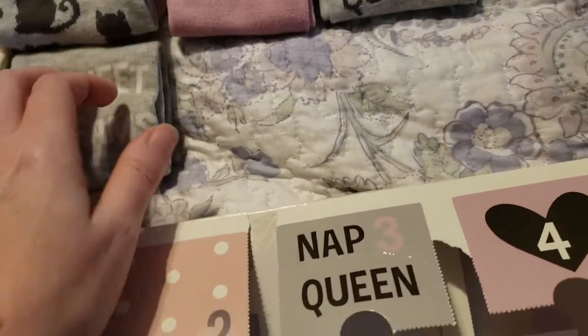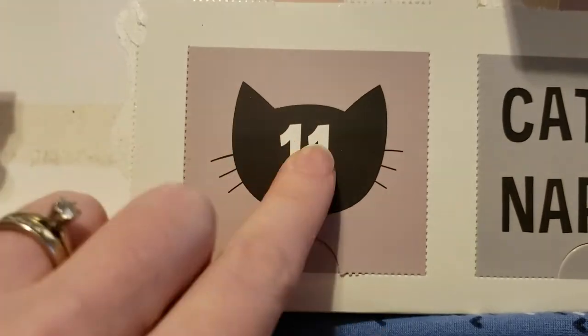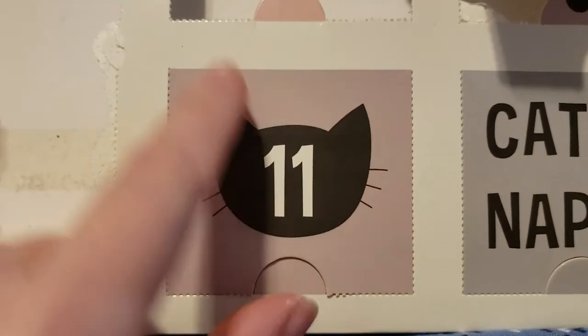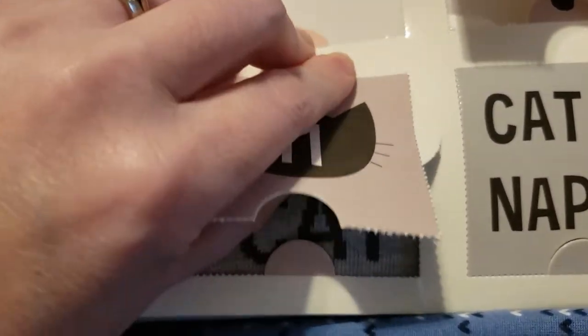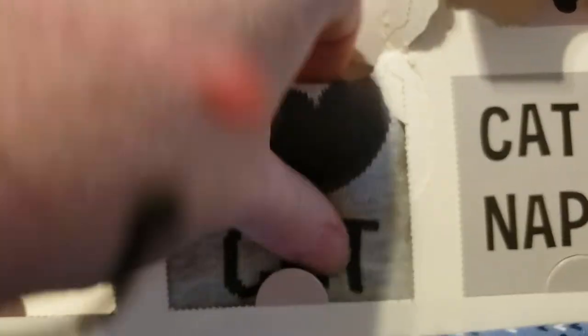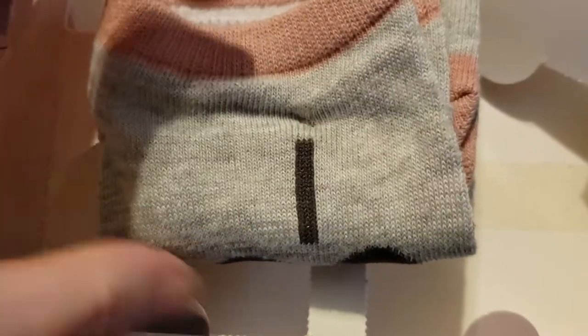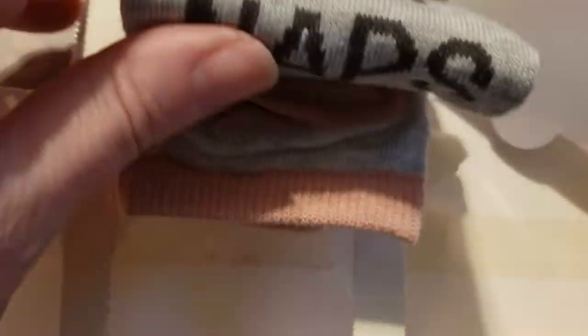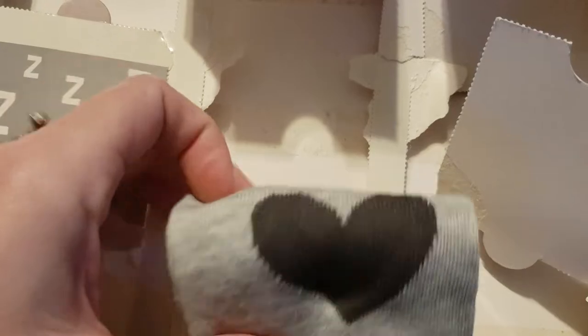I'm gonna have to try to pick a top three when I'm through — it's going to be hard because I really do like them all. If this didn't have the number 11 in it, I would definitely save that cat face. And it says 'I heart cat naps' — and I do, I do, I do. That's adorable.